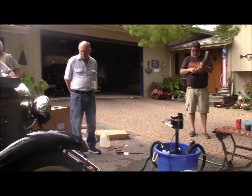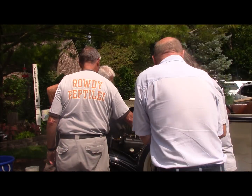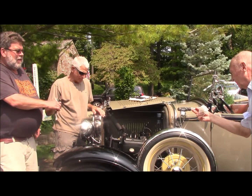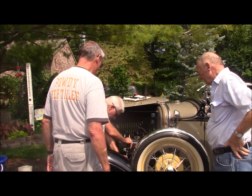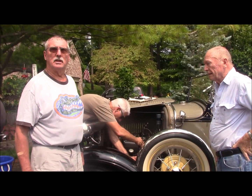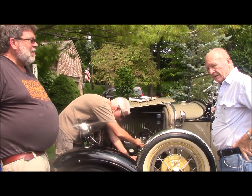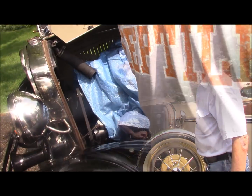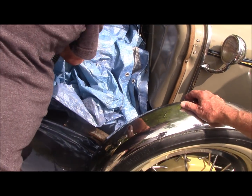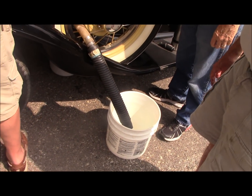Now we're going to try to run this radiator while it's on the car and see if we can figure that out. The guys are trying to figure out how to get the outlet from the radiator into a bucket so we can measure it. We probably ought to throw a tarp over that engine, because it's going to overflow. Then hook up our pump system and see what we got.